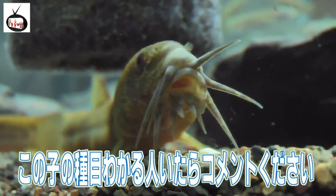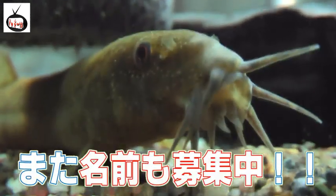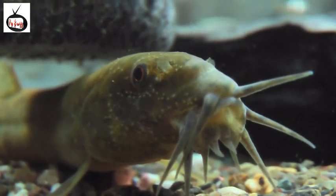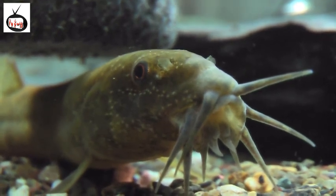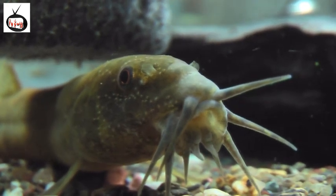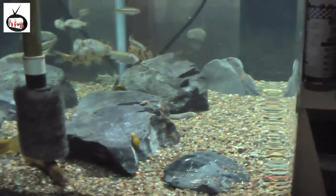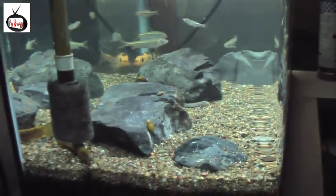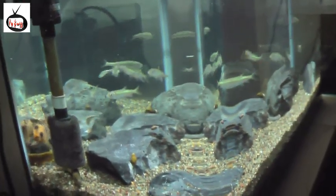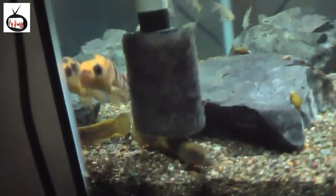何の土壌なんですかね？分かる人いたら、コメント欄でぜひぜひ教えてください。教えてもらったら、とても役立ちますね。もし分かる方は、飼い方とか、どういう所に住んでいるか、とか、教えていただければ嬉しいですね。今回作った水槽はこんな感じですね。魚がちょっと少ないかなーって思ったので、5匹ぐらいいていいかなーって思ったので、今夜また見に行きたいと思います。